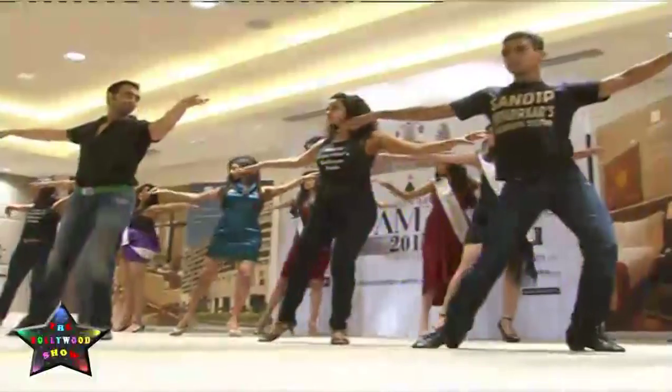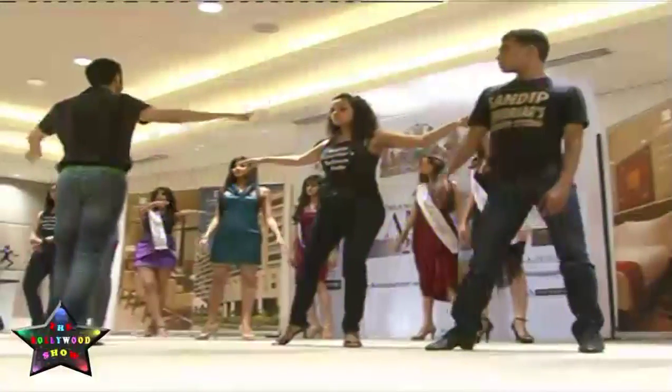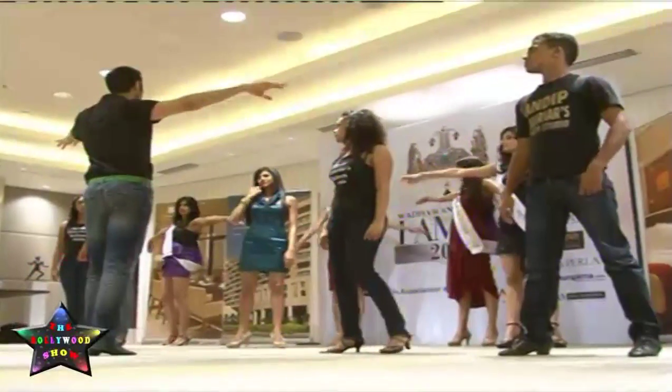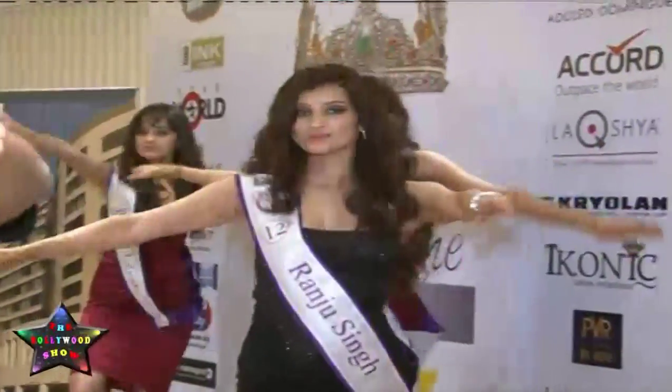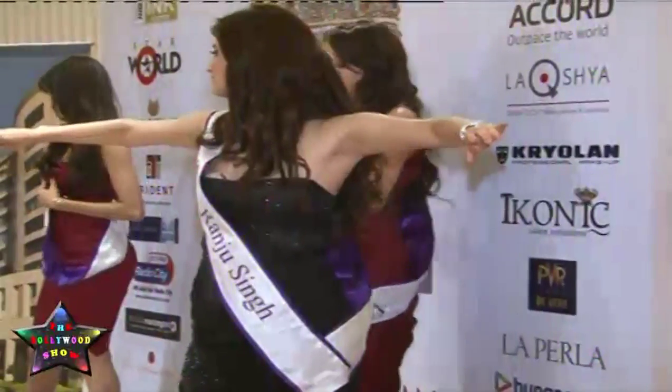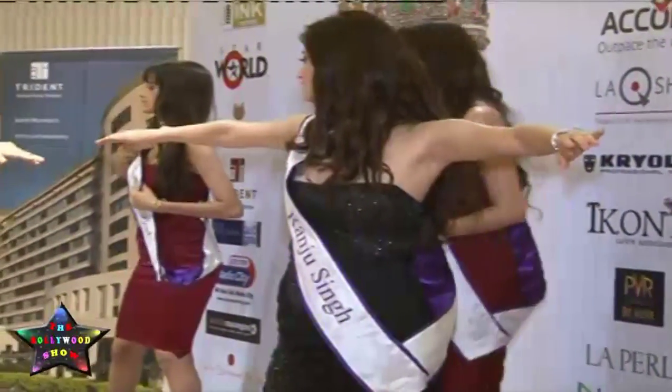Yes, one more time. Open in front and open. No dropping the hand down. Up and up. And two, a three and four. Keep your hands straight up. Don't put it down.